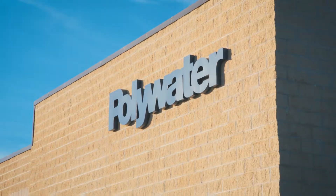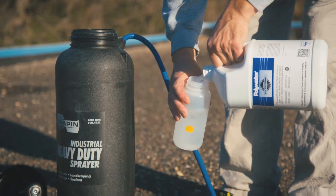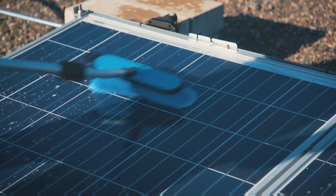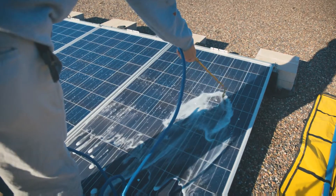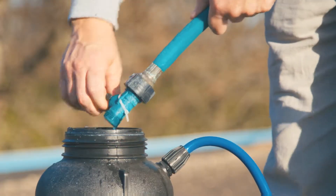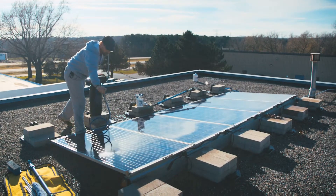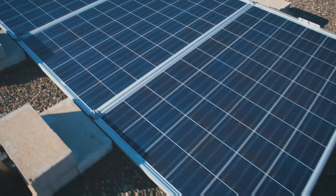Our solar panel wash is superior to competitors' products. It is specifically designed to penetrate dirt and grime with a sudsing action that suspends contaminants and lifts them from the panels. This targeted cleaning reduces the amount of water and solar panel wash needed to clean the same number of panels as other products. It rinses clean without leaving spots or film residue.